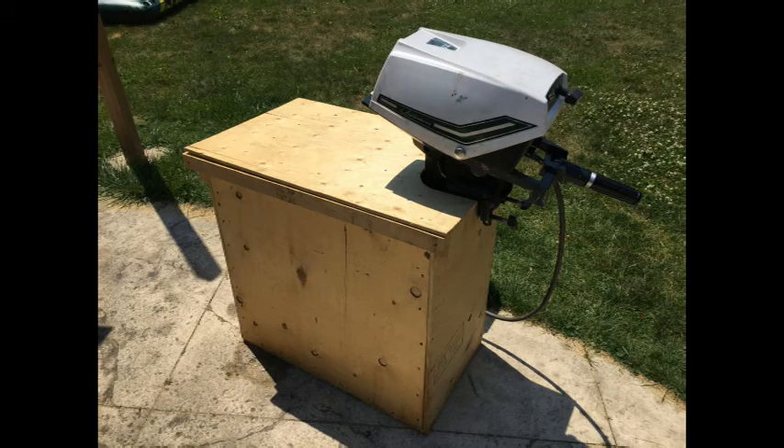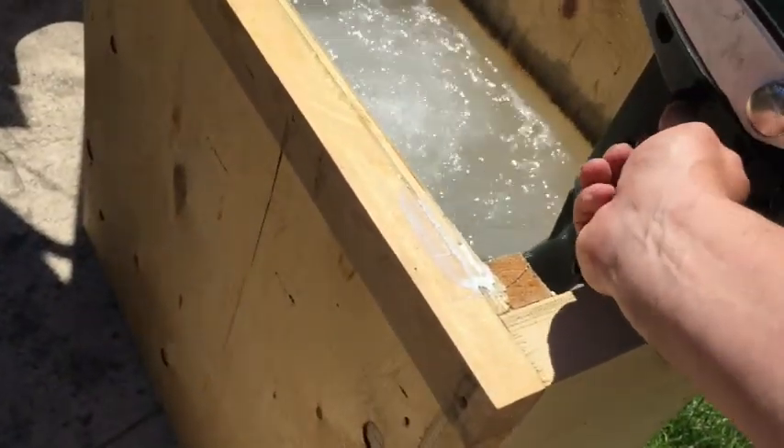An outboard motor test tank allows you to test the engine under load in your backyard, prior to getting the thing all the way out to the lake with your buddies to find out that your engine doesn't work and that your fishing weekend is a big disaster.